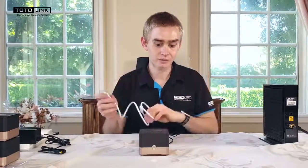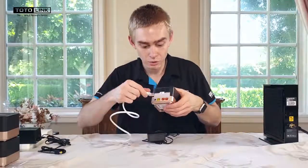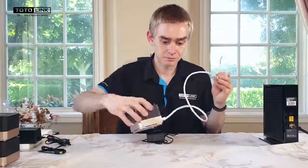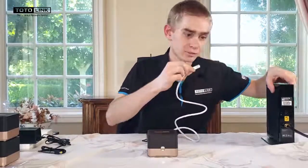The next thing we'll need to do is grab one of the included ethernet cables and insert it into the yellow WAN port of the T10. This unit will be referred to as your master. You will then insert the other end of that ethernet cable into your modem.